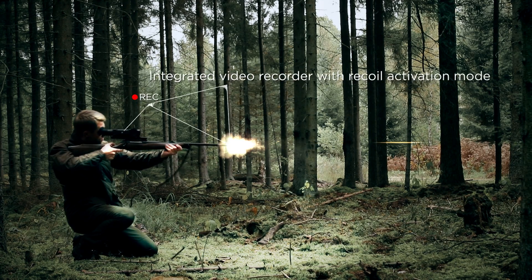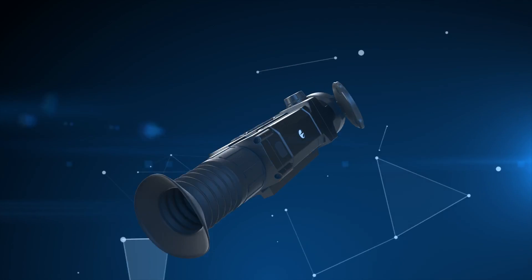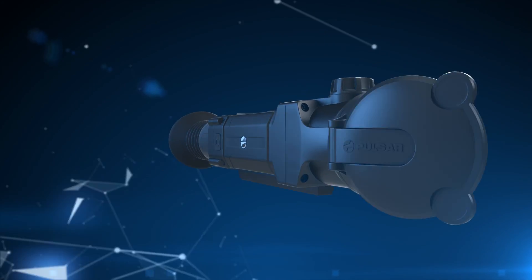The integrated video recorder can be activated by recoil. Trail — the choice of professionals.